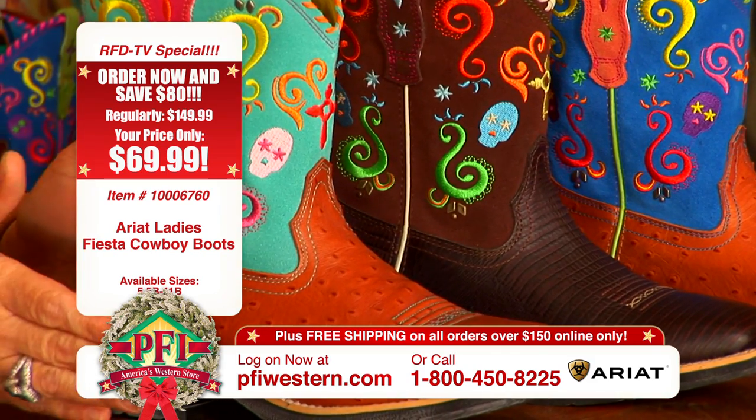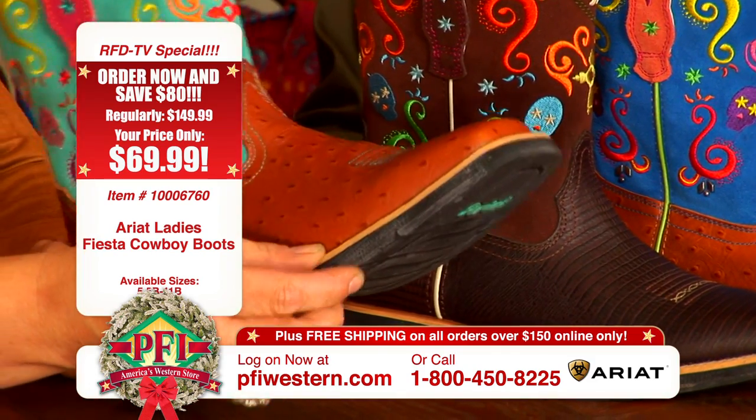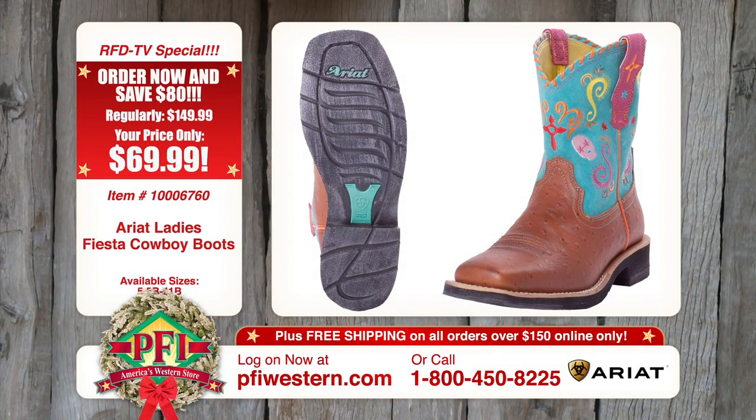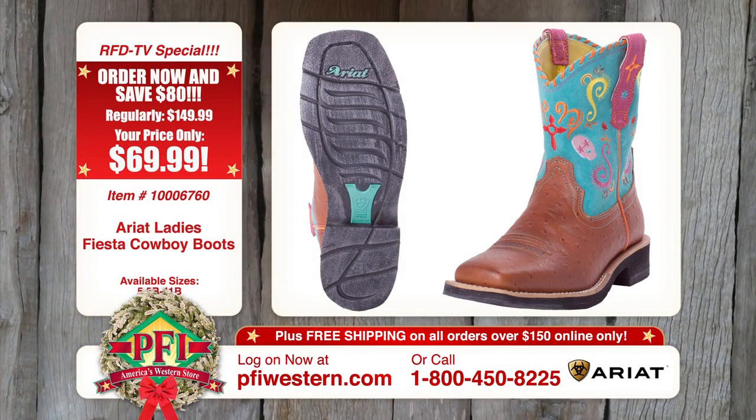They really go good in the barn because this sole is a lot thinner. Can you clean stalls in this? No, but you've got to walk out there to get on the horse. Good point.